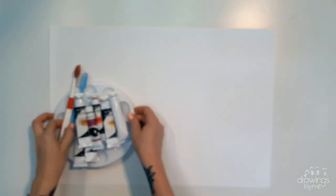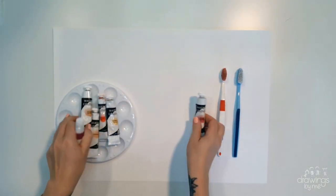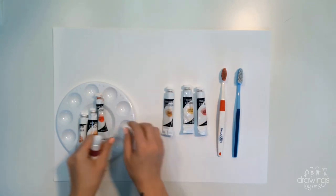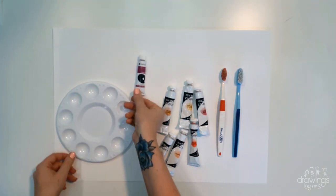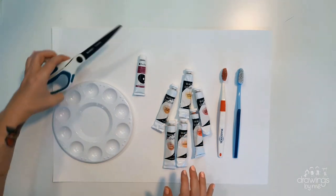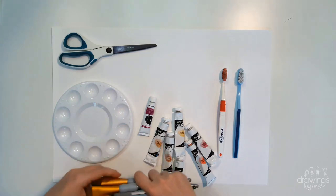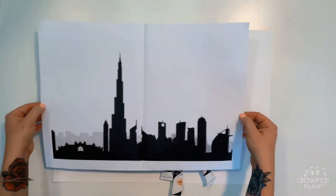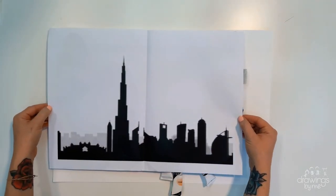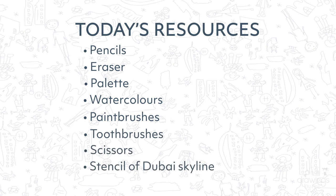Today the resources that you need are watercolour paints and water, paintbrushes, scissors, and a landscape picture of whatever city you have chosen. My city choice, as you can see, is Dubai, featuring the famous Burj Khalifa, the tallest building in the world.